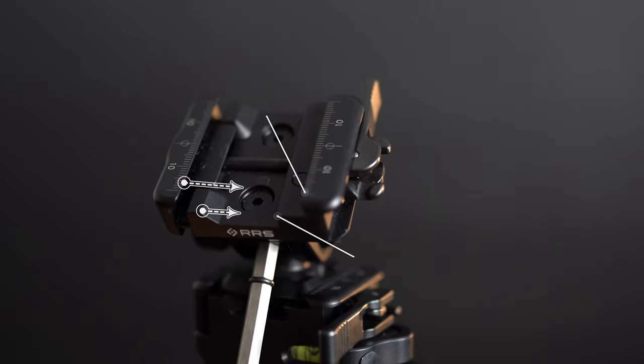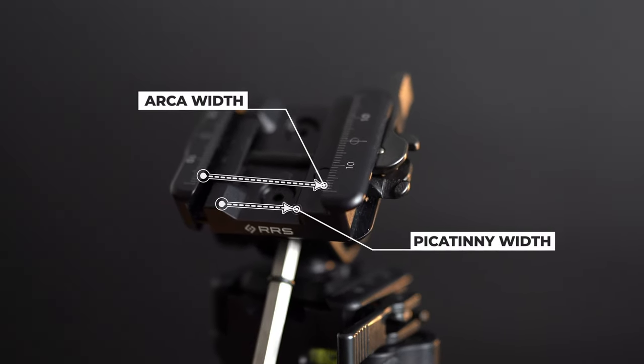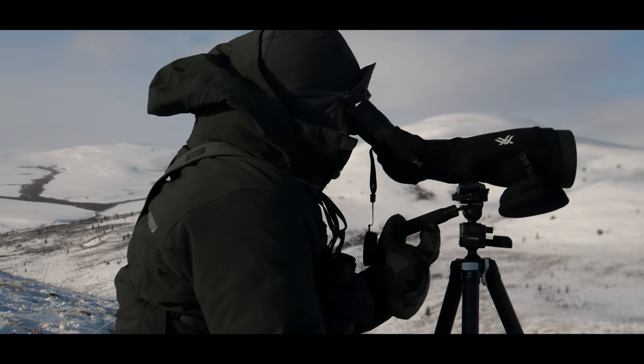Really Right Stuff is constantly evolving with non-stop innovation, looking to make our job as hunters and shooters much easier in the field. They've come up with what I think is just an amazing little adapter — it's called the PT Scout. It can handle both Picatinny or Arca, and I utilize it mostly for glassing or using the spotting scope.